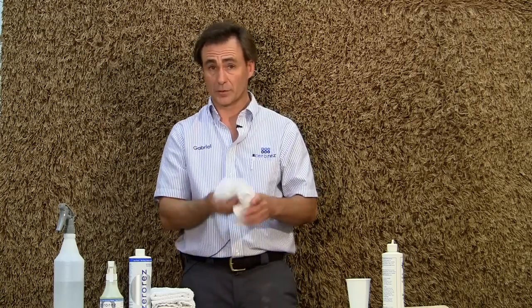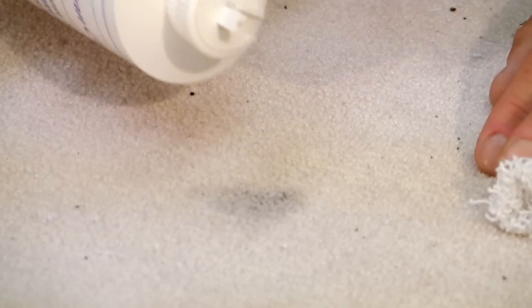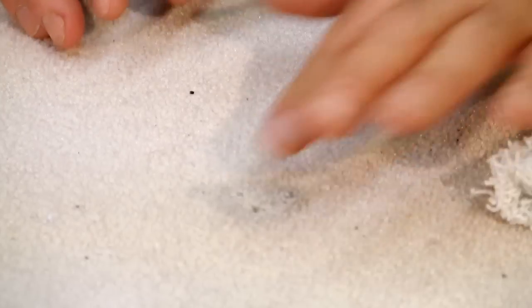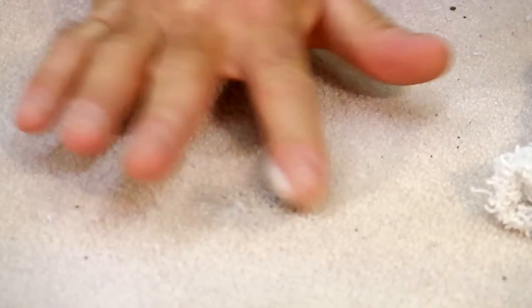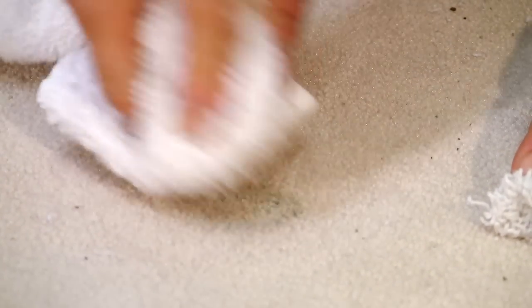Now if that doesn't do it and you need to be more aggressive — because again, this is a bad spot — we may need to apply the product directly to the spot itself. When we do that, we put it on, mix it in, and then grab a towel again, blot it dry, and see what the result is.